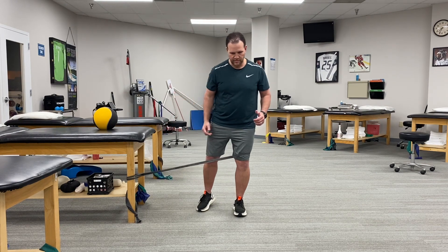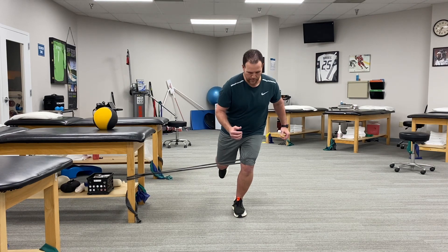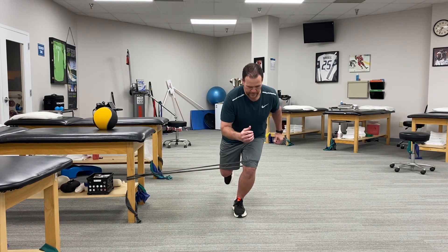I can adjust that resistance if I want a little bit of a harder pull — I just have to come out more and then fight that and come up.